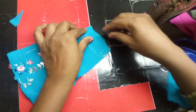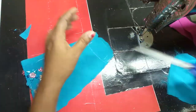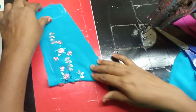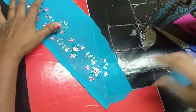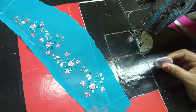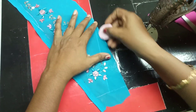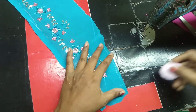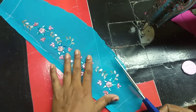Fold it to the side, fold it to the side, cut it to the side. We cannot use the stitching point.